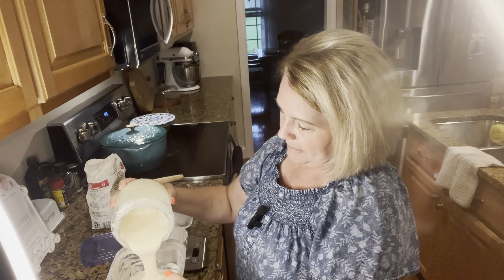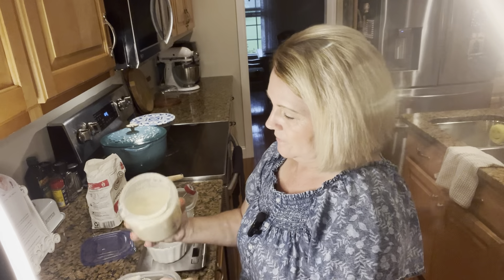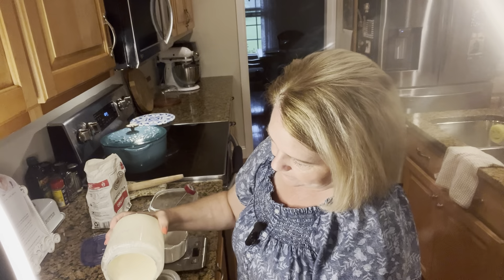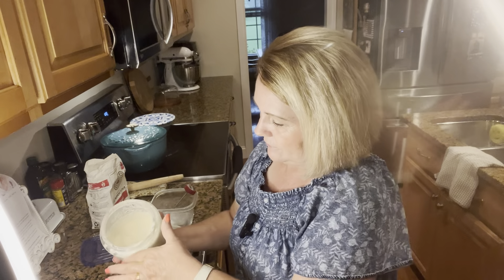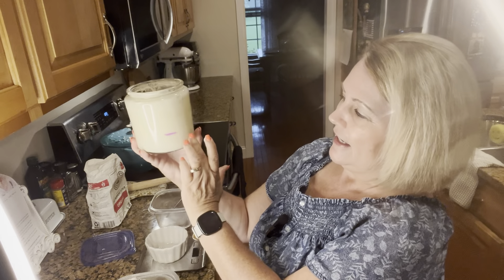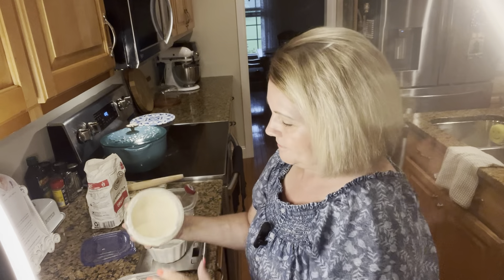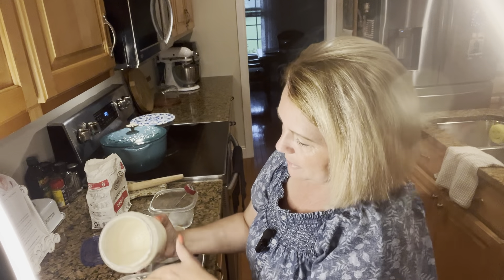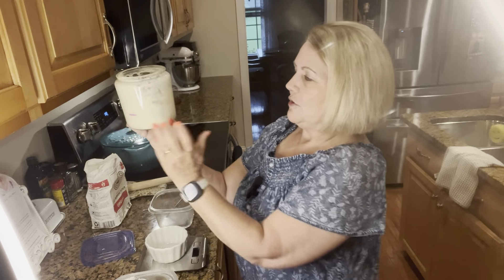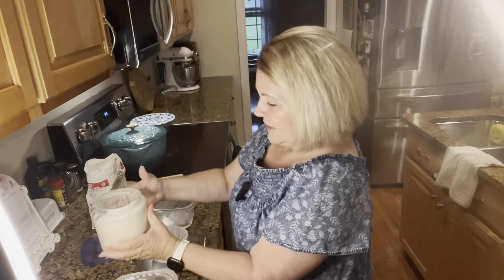Hey friends, welcome back to Ursula's Farmhouse Cooking. Today I want to quickly show you how I feed my starter. It stays in my refrigerator, and if I'm going to bake with it that day, I make sure to take it out the night before. This has been in my refrigerator all week and I need to feed it today.